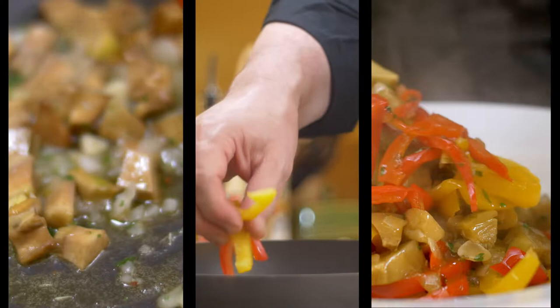Braised artichokes and peppers. The mystery of artichokes revealed in the company of peppers — a fantastic side dish that stands alone as an entree. Let me show you how to make it.